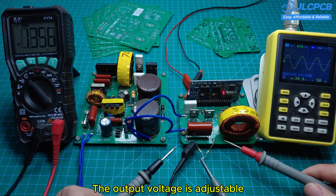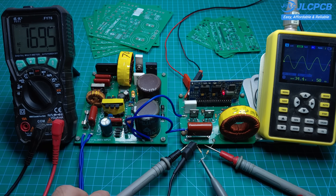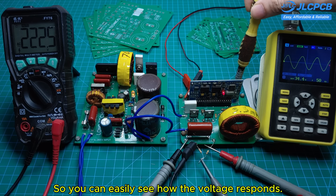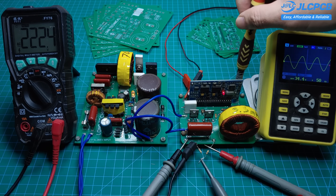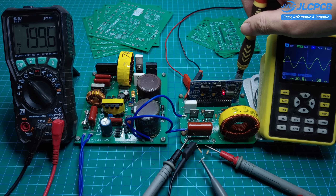The output voltage is adjustable so you can fine-tune it to match different types of loads. Let me adjust the output voltage now so you can easily see how the voltage responds. Keep an eye on the multimeter — as I turn the potentiometer, the output voltage starts to change.